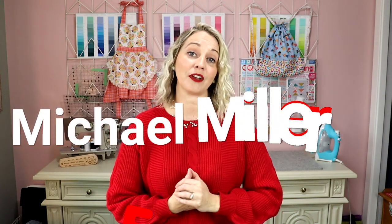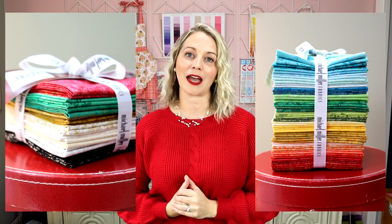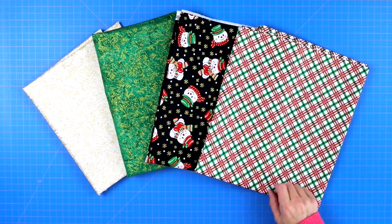For my table runner and train applique I used mainly Michael Miller Fabrics' Fairy Frost line — I am in love with this fabric line. I pulled some fat quarters from their Fairy Frost Crayon Box as well as some fabrics from their Noel bundle. Michael Miller Fabrics also has a bunch of other Christmas prints, which I pulled from as well. All the details of the fabrics will be in the description down below.